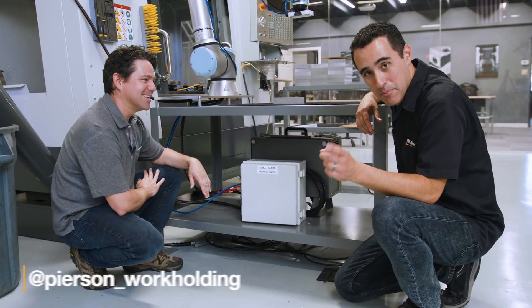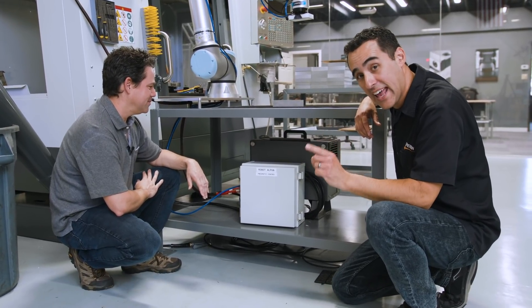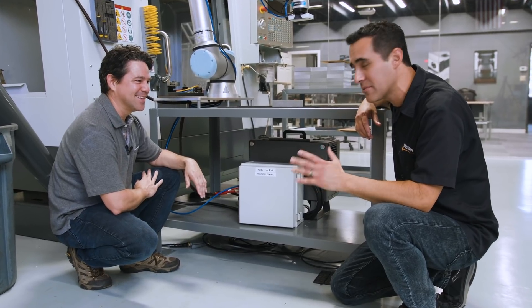Go to Instagram, Pearson underscore workholding, scroll back and you'll see the cutting-edge workholding used to machine this enclosure. There's even a question of whether it might turn into a product — still on the fence.